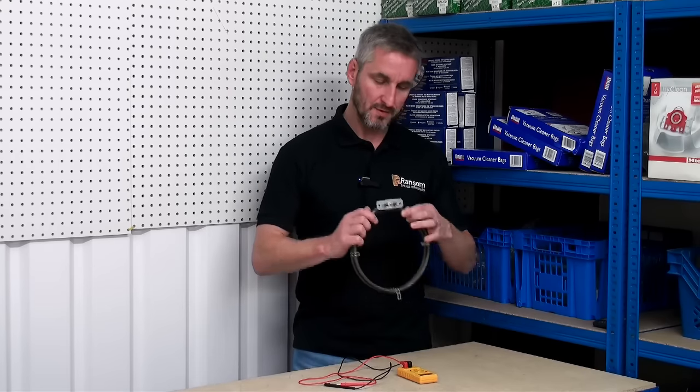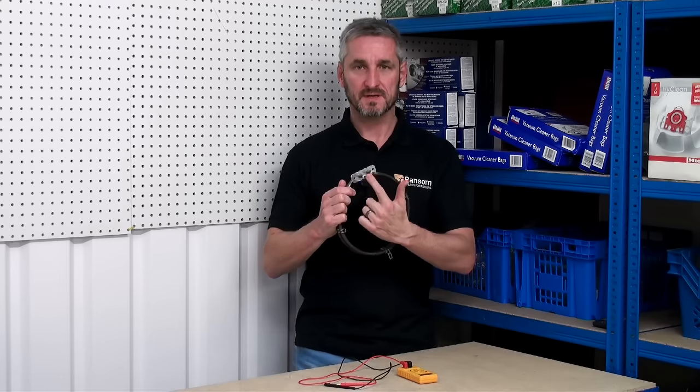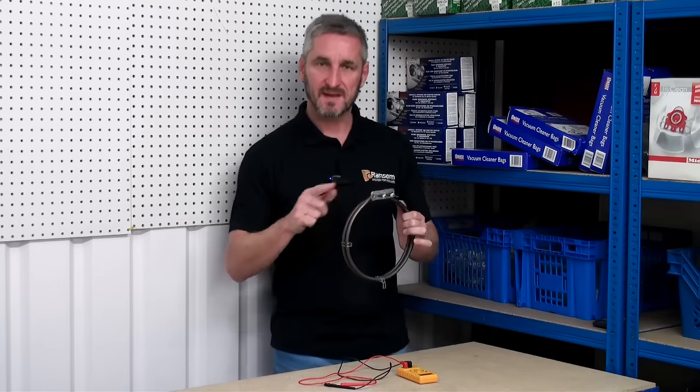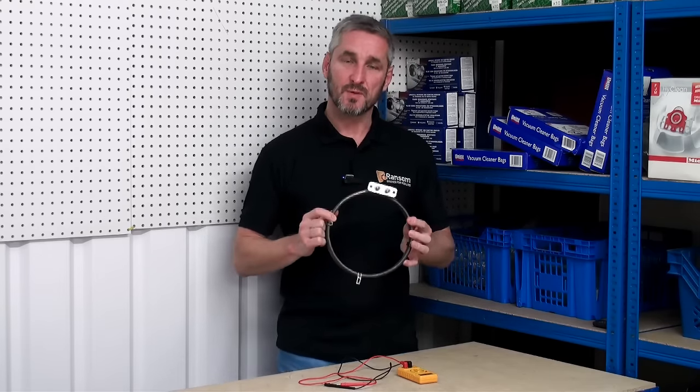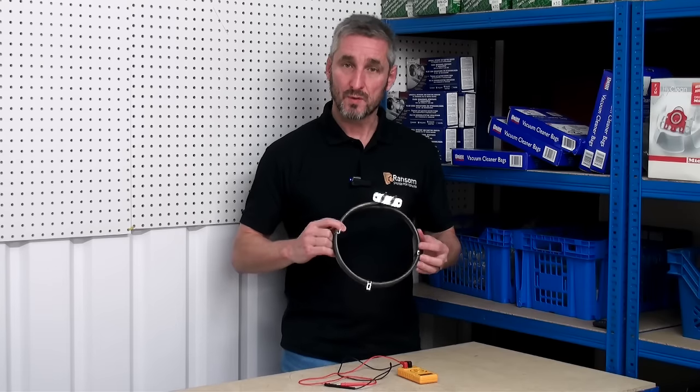For an oven element to work, electricity must flow from one terminal to the other. If there's a break in that circuit — i.e. the element has burned out — then electricity won't be able to flow and the element won't heat up.